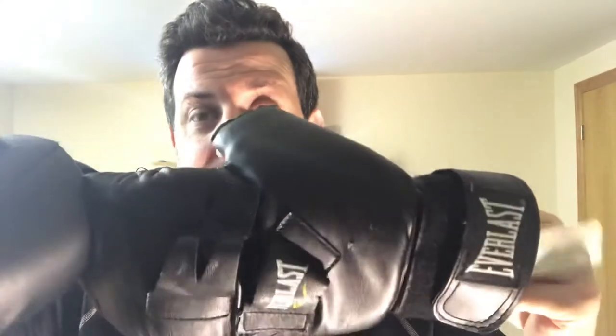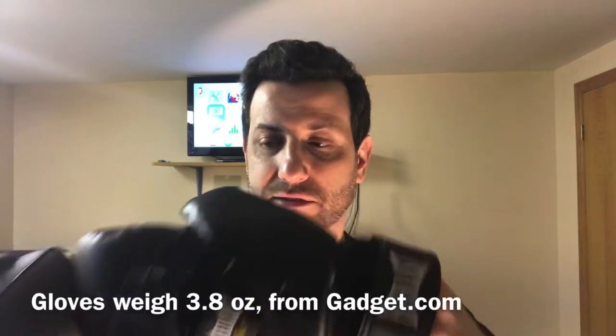Alright, so as a whole you can see here, this is a boxing glove. This does not have any discernible weight, but these are made by Everlast. They feel pretty good — it's kind of like a pleather, not sure it's actual leather. You can wear it in a few different ways, so let's take a look.